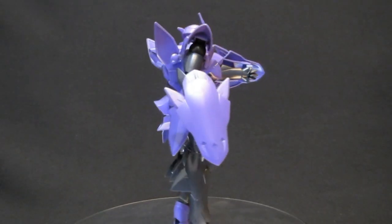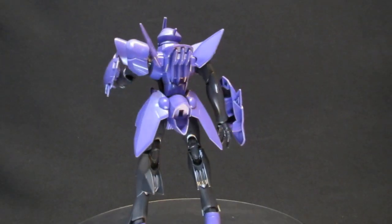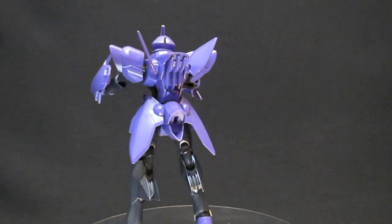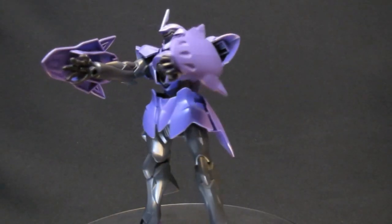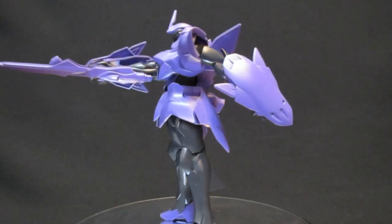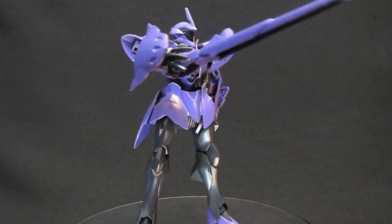While the Advanced Grade makes a good High Grade doppelganger in terms of pure looks, when it comes to posability — you can have the weapon shooting forward with one arm, or shocker of shockers, with two arms, or a combination of one arm and one hollow tail slash blaster. And really, that's all she wrote.